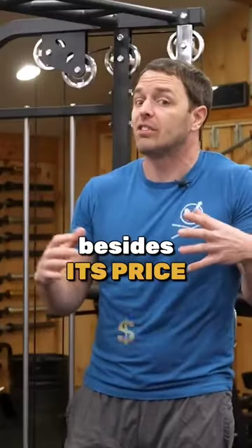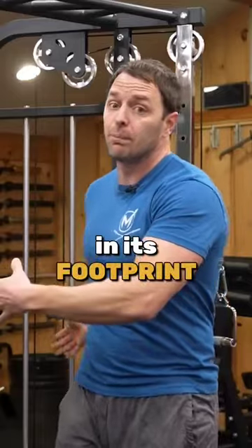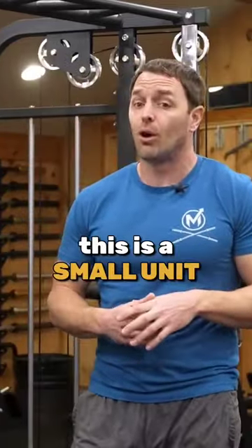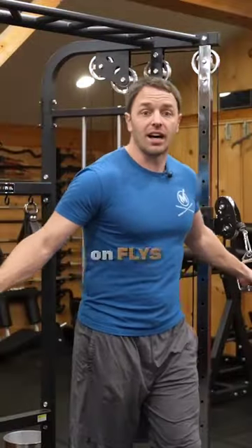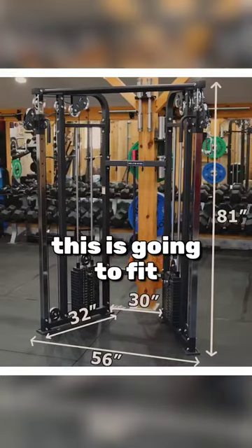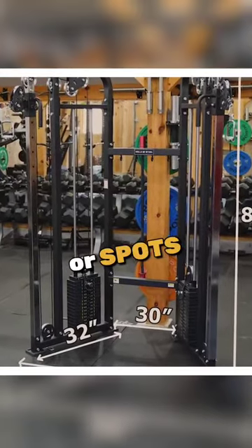The appeal of this, besides its price versus others, is in its footprint. In a small space every inch counts, and even though this is a small unit, it still feels good on flies, and at 81 inches tall it's going to fit into a lot of basements or spots with lower ceilings.